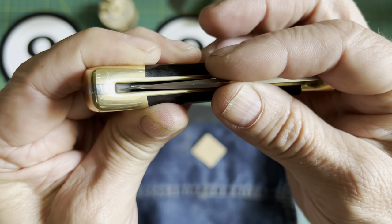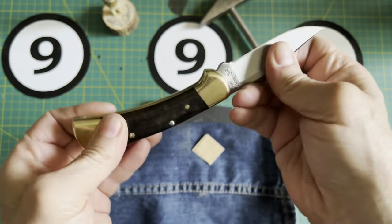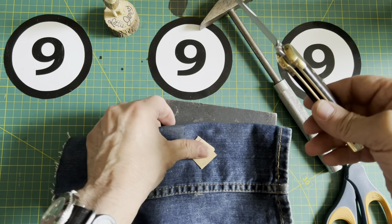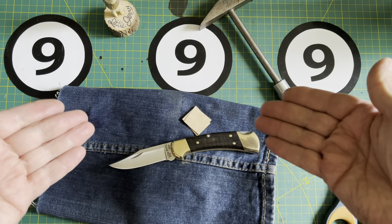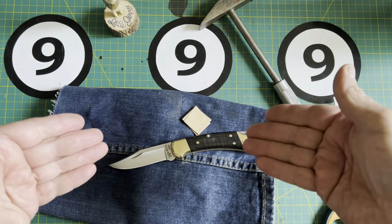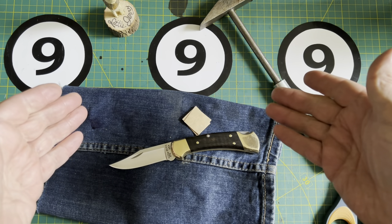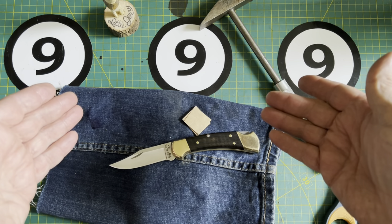That was easier than I thought it would be. So anyway, if you're wondering — can you center and adjust the pivot on a Buck 110 or a Buck 112? The answer is yes. 374 videos. What will 375 bring? Bye for now.